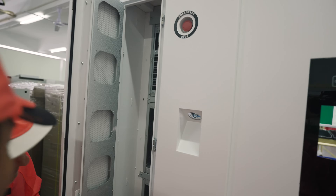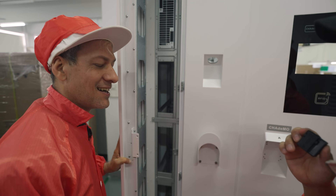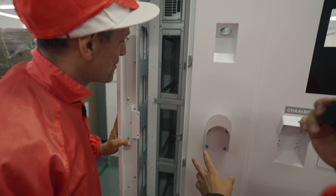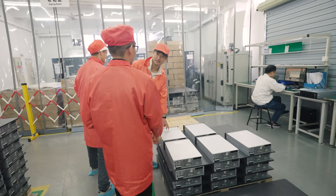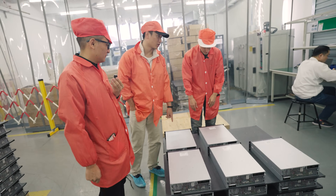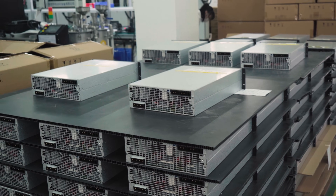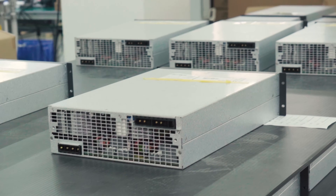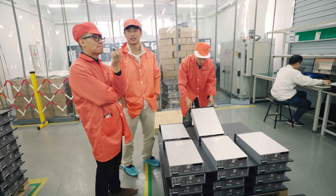They also make units up to 240 kilowatts — essentially a supercharger level — by putting eight modules inside a single charging station. Most electricity from the grid is AC, and electric vehicles as well as many electronic devices like laptops and smartphones operate on DC. The power module is the converter that converts AC to DC. That's one reason DC EV charging stations are faster: they deliver DC power directly to the vehicle battery without needing an additional conversion step within the vehicle itself.